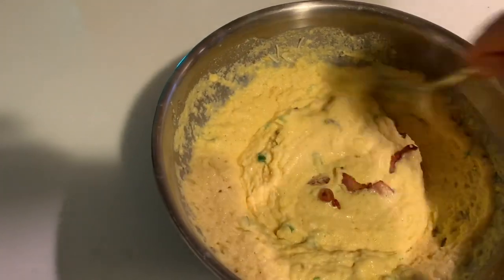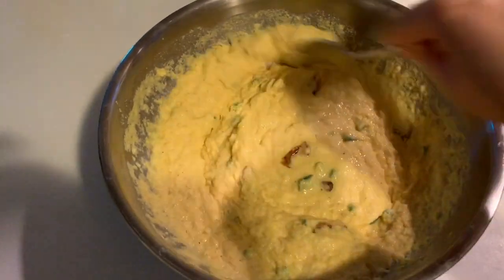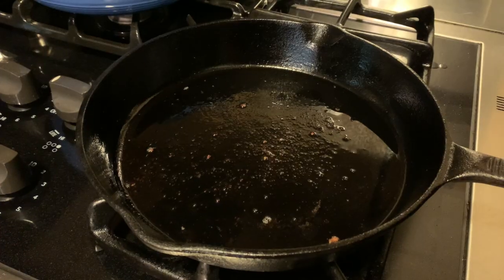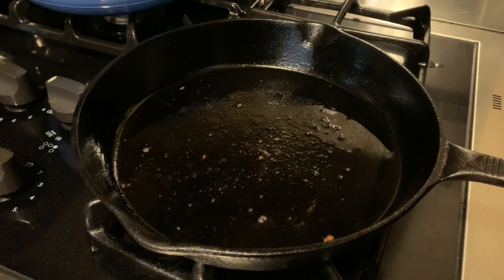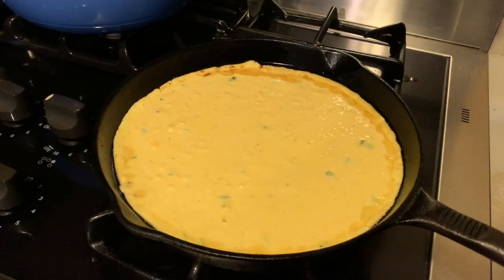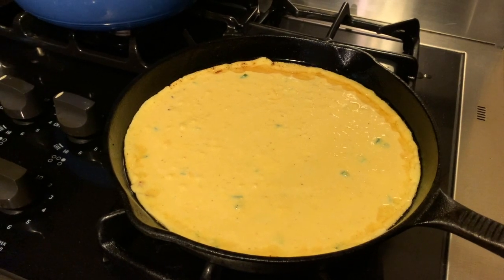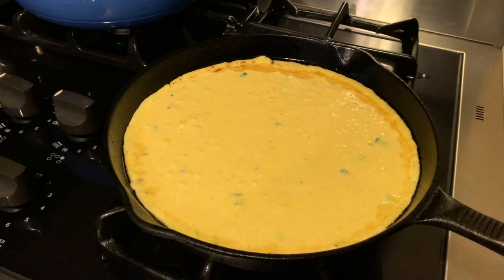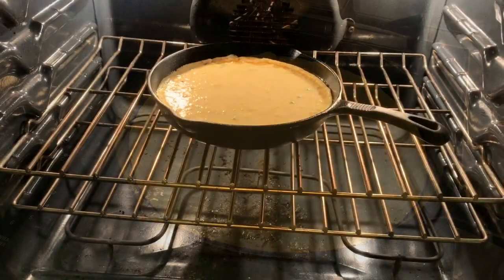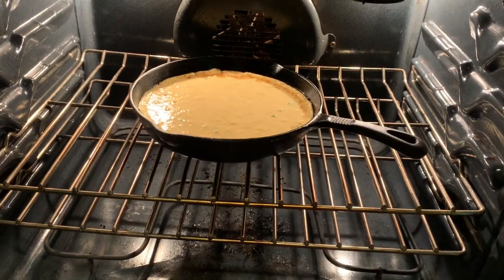Making sure everything is blended nicely before putting it in the cast iron pan that still has some of the bacon grease. We're going to go ahead and put the cornmeal batter into the cast iron pan with the bacon grease so it'll cook and give it a little extra flavor. Then we're putting that into the oven.